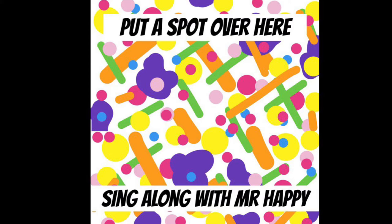Let's get out our paint and our paint brushes. And I think it's a spotty kind of day today. Let's see if we can paint a spotty kind of picture.